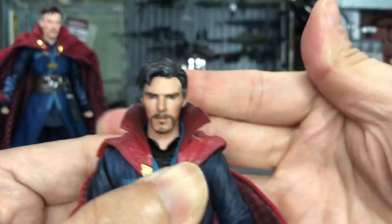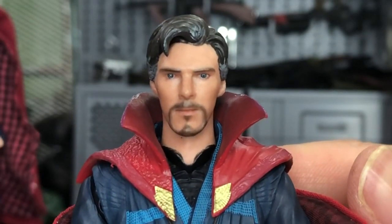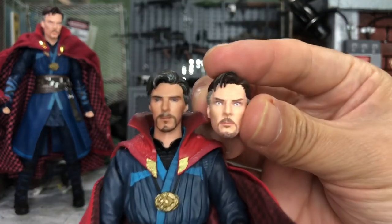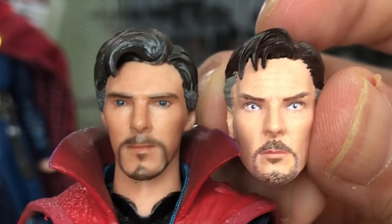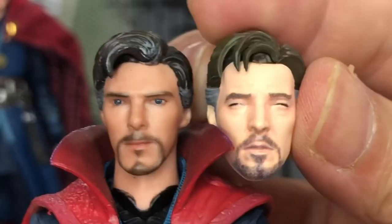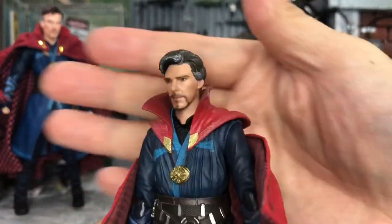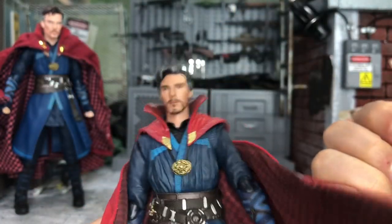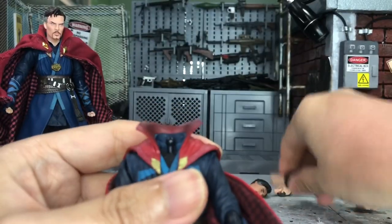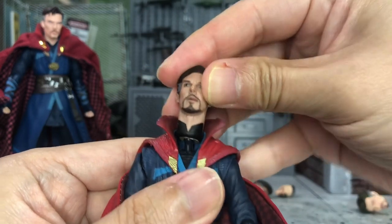Let's try on the Nota Studio head. It doesn't have the clicking sound, but it fits on perfectly. I do feel that the Nota Studio head is kind of small compared to the normal one — you can actually see the size difference. It's smaller. Let's compare with the original SH Figuarts one — you can see how small it is. It just looks kind of cute though.